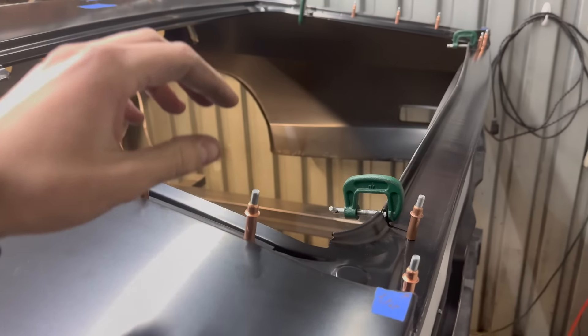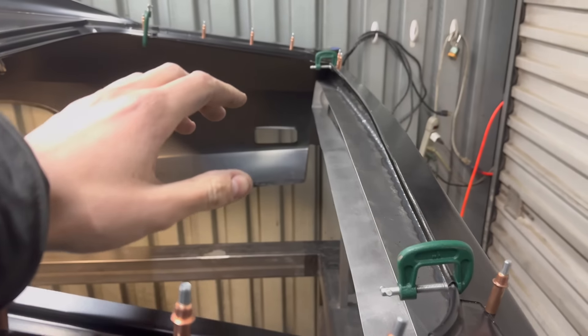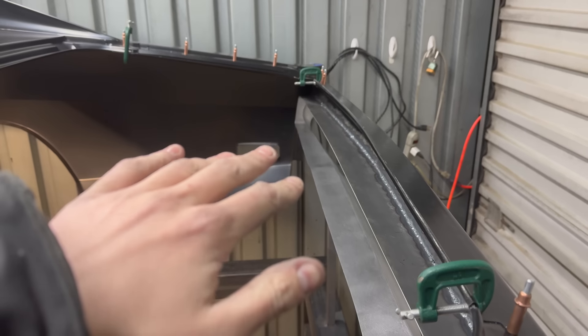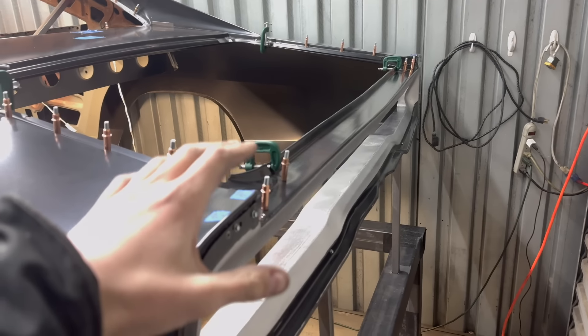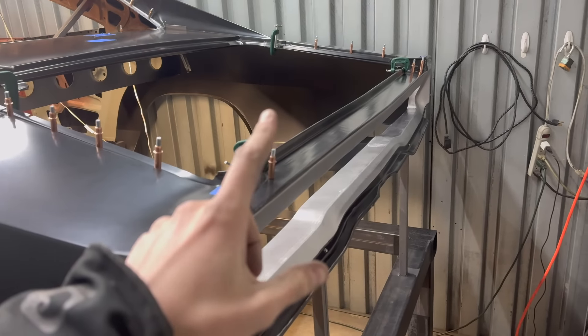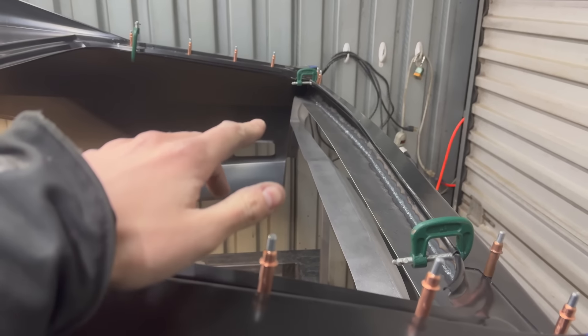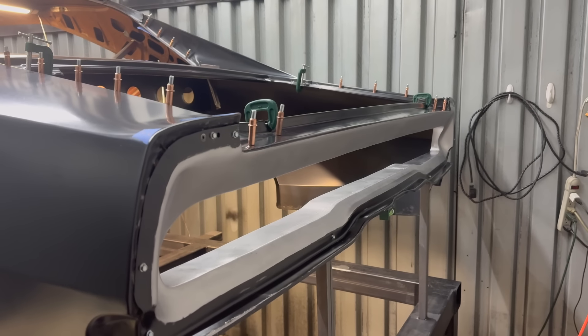Once I get the trunk gutters exactly where I need them, I can get them trimmed up and make the final template for this back piece, and get rocking and rolling on that. The tail panel itself will have to come off at least one more time to put some brackets on the back and weld those on, but other than that, this thing is in place for the final time now.